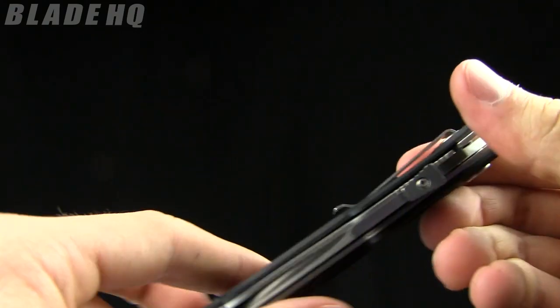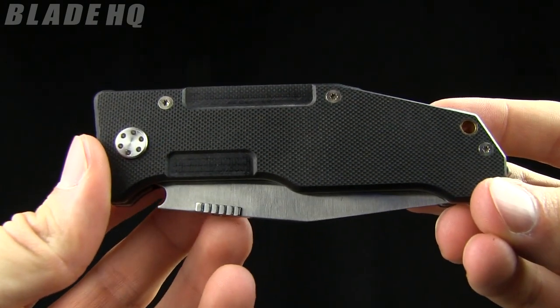This knife runs in the $85 range. Buy it now on bladehq.com.